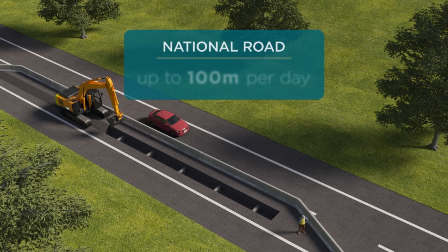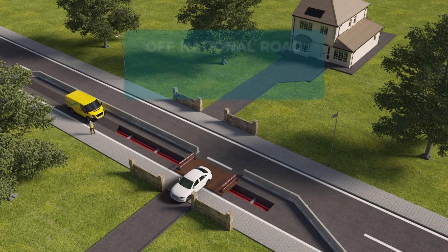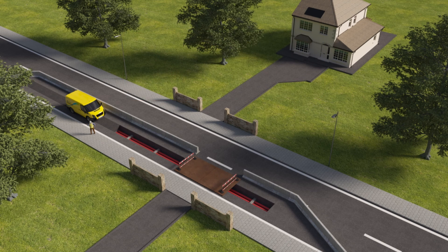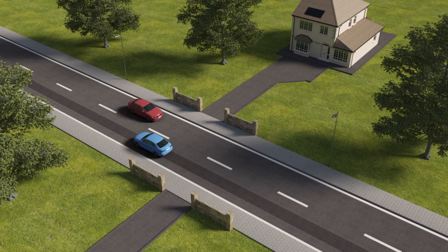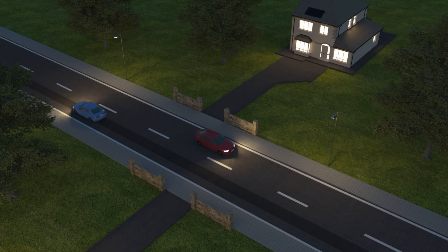On a national road, works generally progress at up to 100 metres a day. Off the national road it's up to 50 metres a day, so there should only be work going on directly outside your home or place of work for a limited period of time. When work is completed the road is reinstated in line with the road authorities' requirements and everyone can continue to enjoy a safe, secure and sustainable supply of electricity.